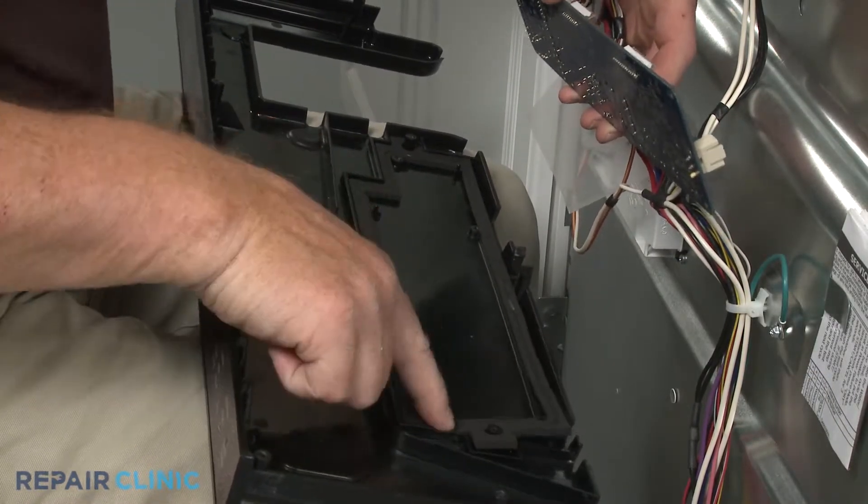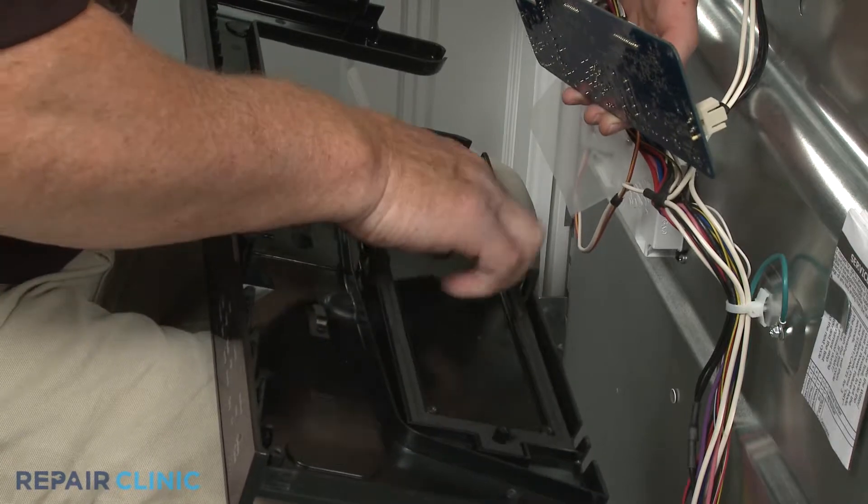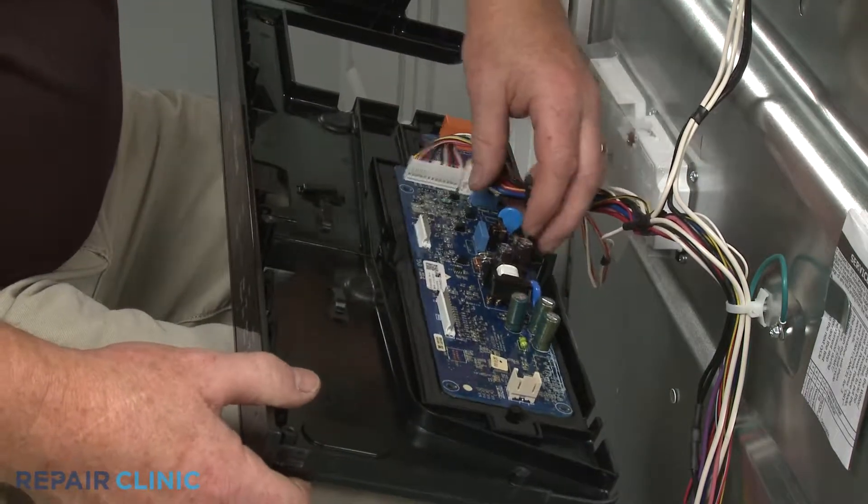Confirm that the seal is in place on the panel, then position the control board and thread the mounting screws.